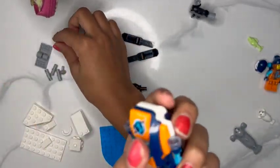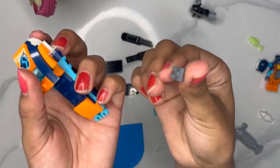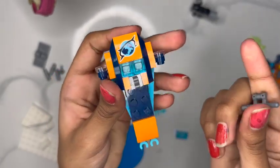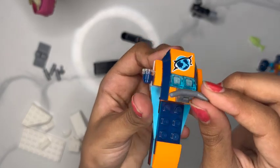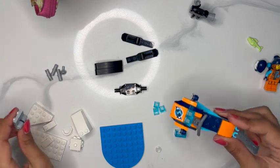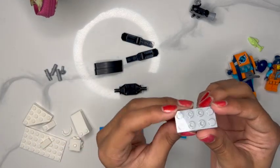Now we're going to take our little one-grabbing piece and put it on top here. I didn't do it right at first, so I'm just going to take that and place it on top correctly — just like that. Now we attach the handles and we're almost done with the jet ski.